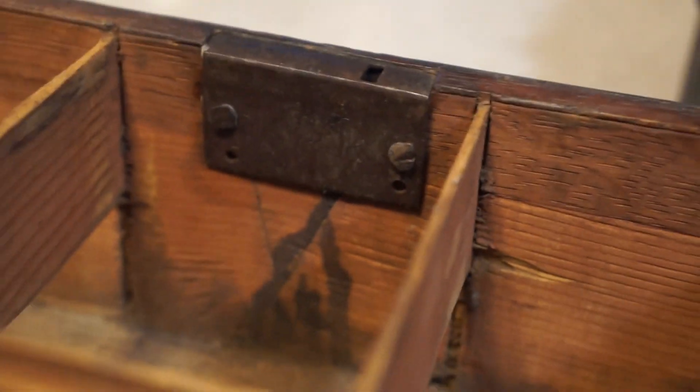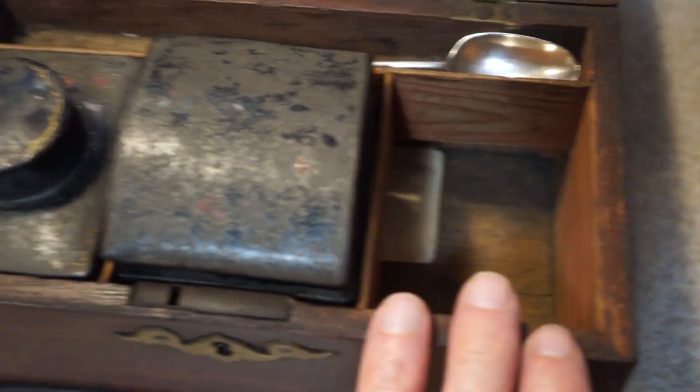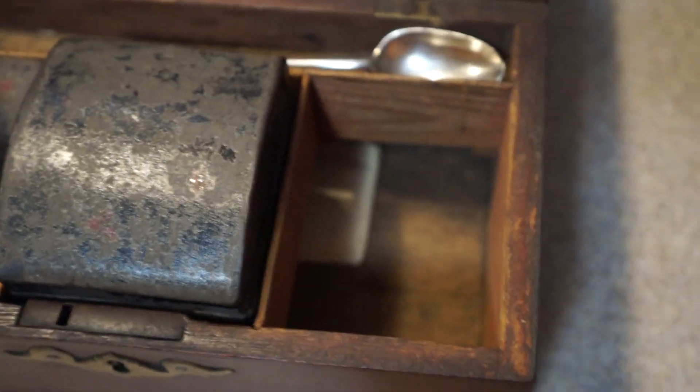And another tea canister. Looking inside, this lock has its original rose head nails too — no screws, original rose head nails — and as I said, this lock works. This is the way they did it back in the 1750s. Usually you do not see these canisters because these boxes are converted to jewelry boxes — the dividers are taken out and the canisters are thrown away.